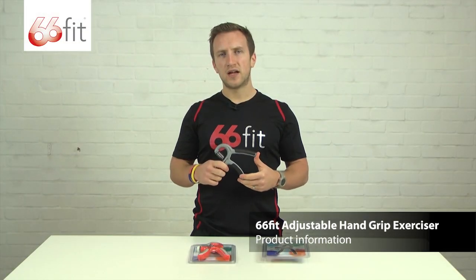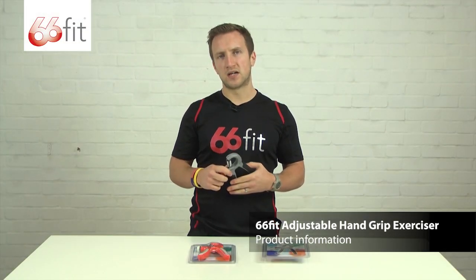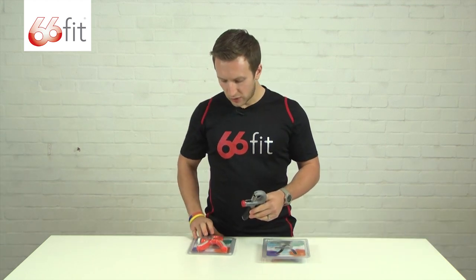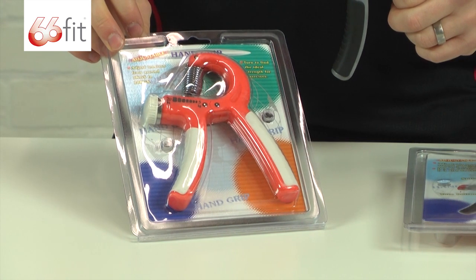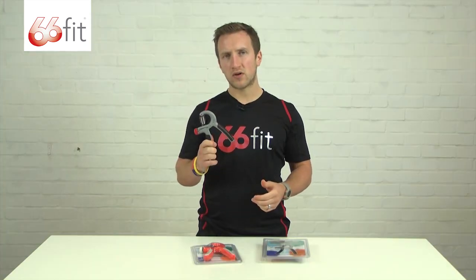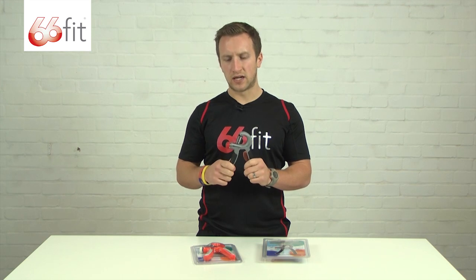This is the 66 Fit adjustable hand grip exerciser. It comes in two different strengths. You've got the orange one here, which is from 5 to 20 kilos, and you've got the grey one, which I've got here, which is 10 to 40 kilos.